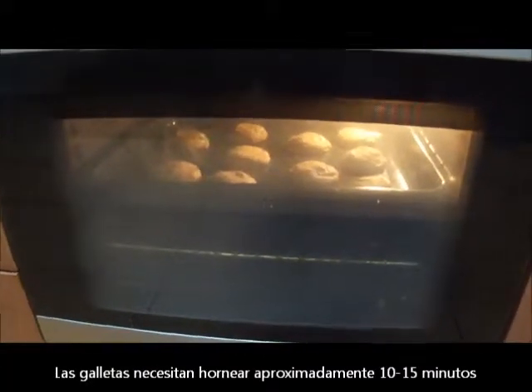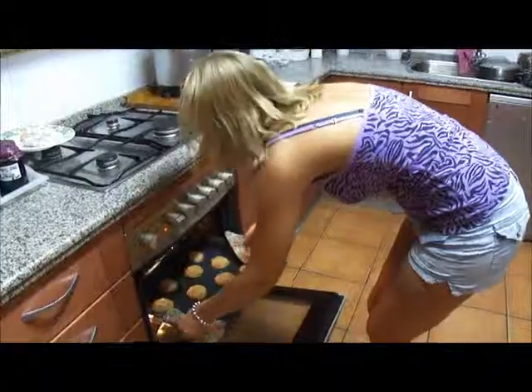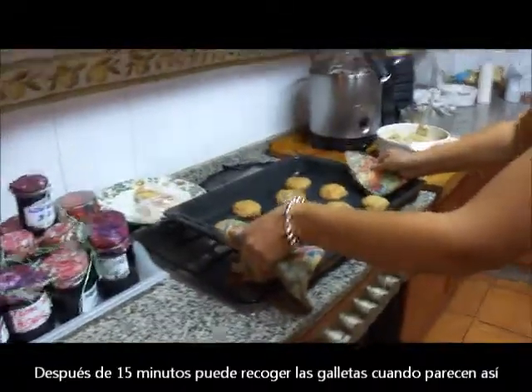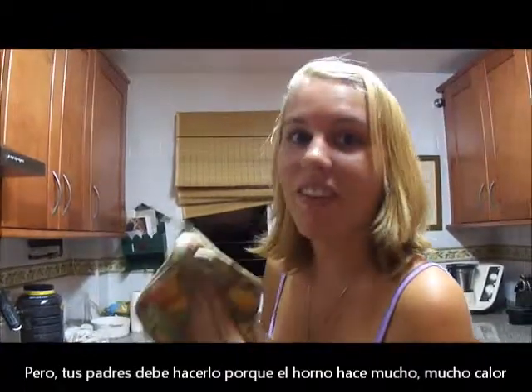The cookies need to bake for about 10 to 15 minutes. After 15 minutes, you can take the cookies out when they look like this. But you should have your parents do this because the oven is very, very hot.